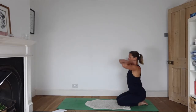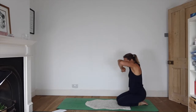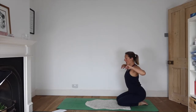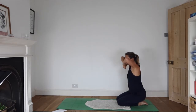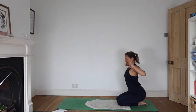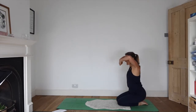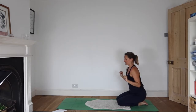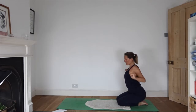Seconding the elbows now. We're waking up our heart, so as you circle your elbows, let that movement begin at the heart. It might be the elbows that really look like they're moving, but actually it starts from the heart.